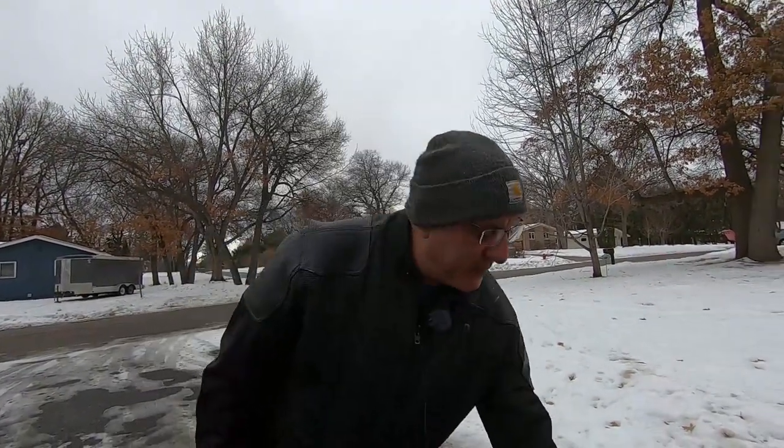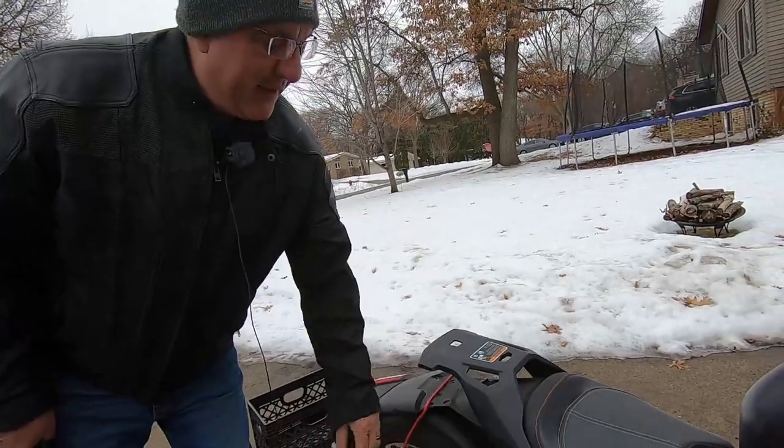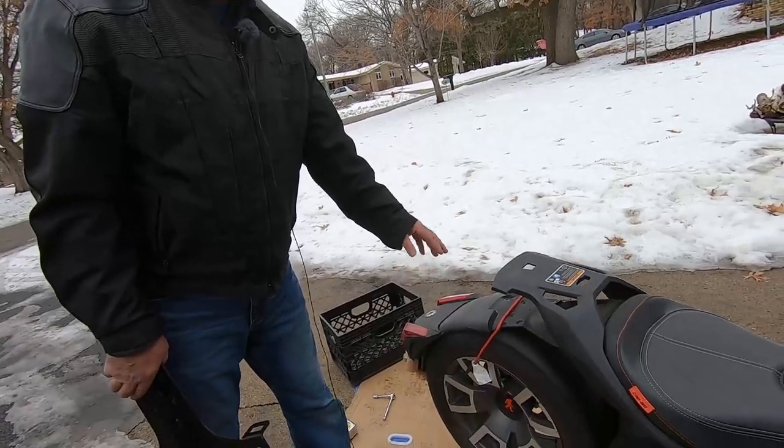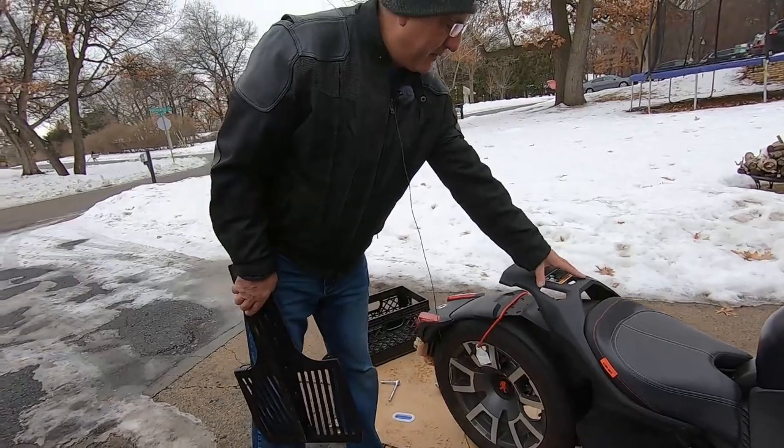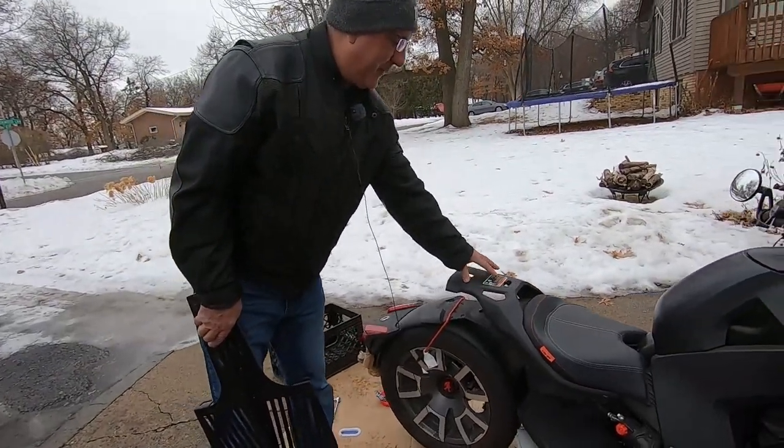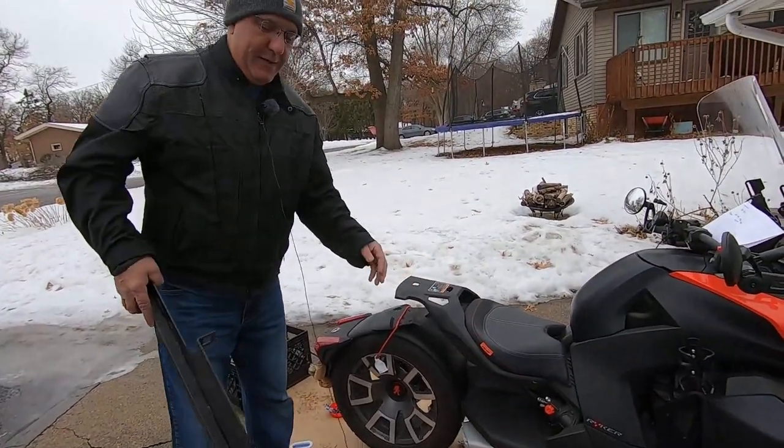If you're wondering why a Rally has a fender — I had the fender installed at the dealer because I was getting tired of my rear side getting wet in the rain. So I have both a mud flap and a fender. You also need this Max Mount installed in order to have the luggage rack put on.